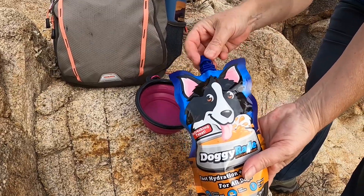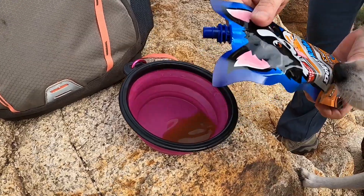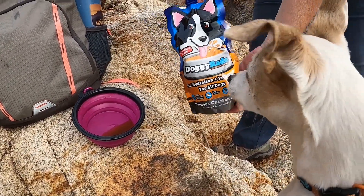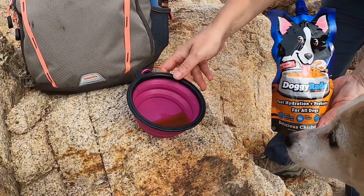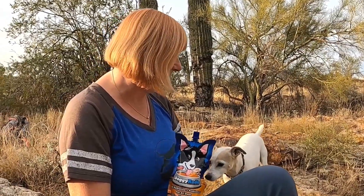Recently I discovered DoggyRate. It's a hydrating drink for dogs and it comes with electrolytes for faster hydration. Electrolytes are essential minerals such as sodium, calcium, and potassium, and they are vital to many of the bodily functions. I know, Heidi, you want some DoggyRate, huh?